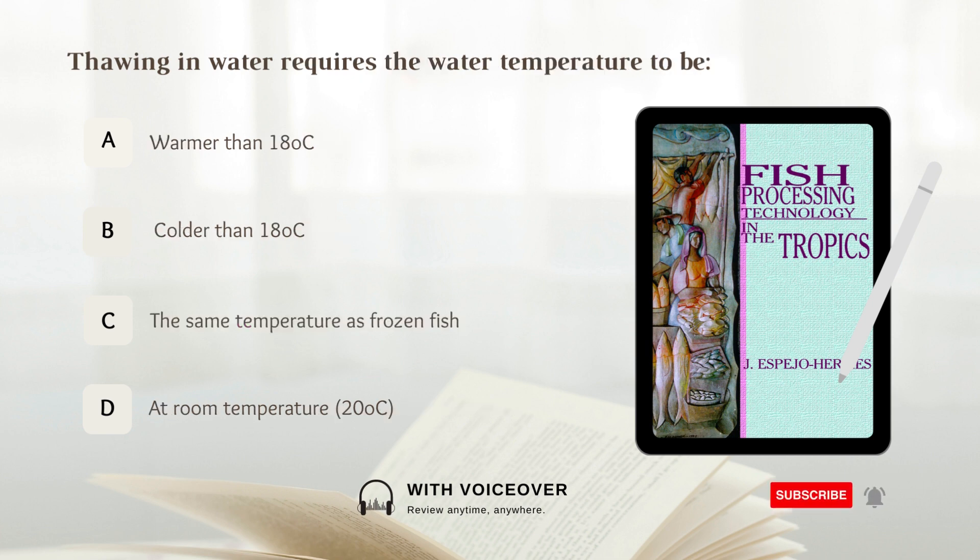Thawing in water requires the water temperature to be: A. Warmer than 18 degrees, D. At room temperature around 20 degrees. Answer: Colder than 18 degrees Celsius.